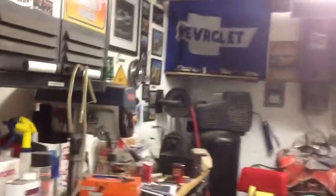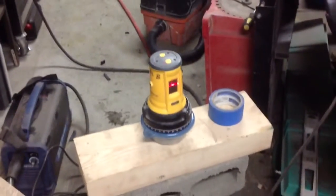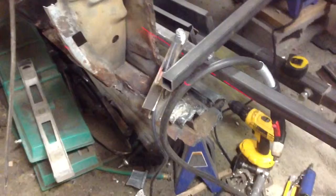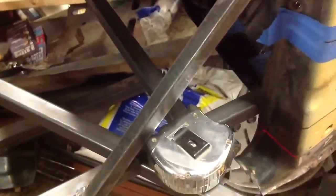Hey everybody, it's Phil. First-gen Camaro coming at ya. I'm working a little bit on the car finally. As you can see, I've got my laser level here and I've been doing a little bit of removal — inner outer rear inner outer rocker. I took out the rocker itself; it was completely out, it was just rusted beyond belief.